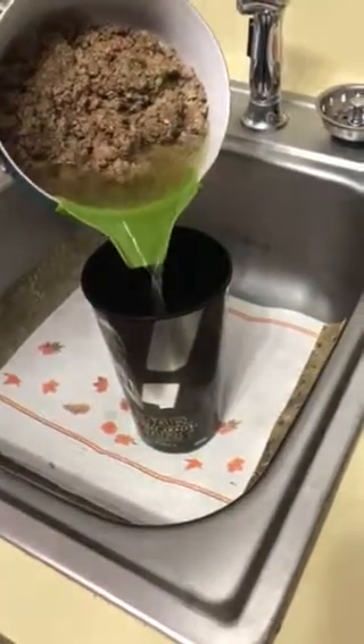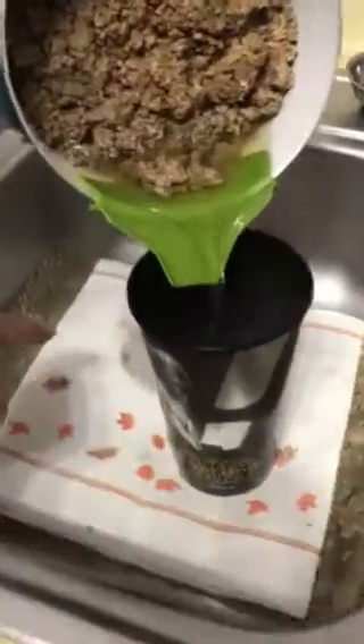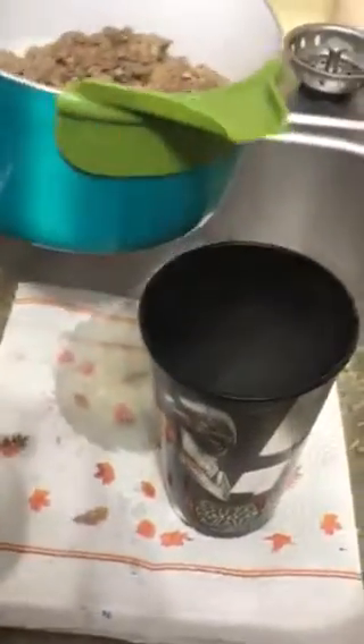I bought it on Wish, and it didn't really work — you can see it's already getting wet. That's a lot of wet.